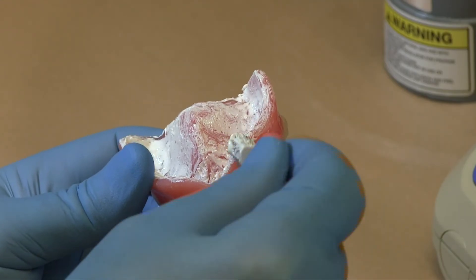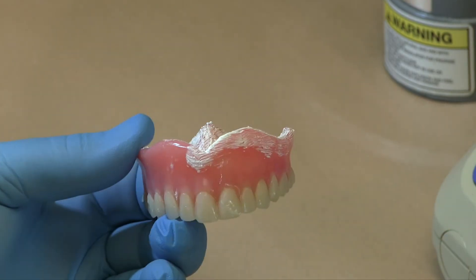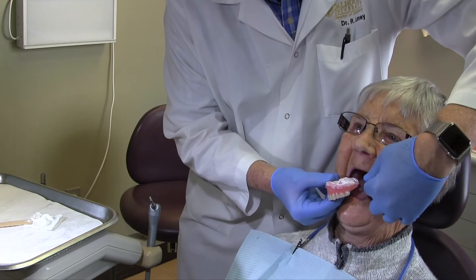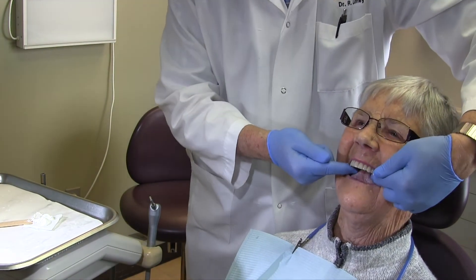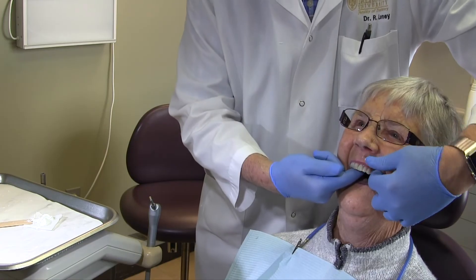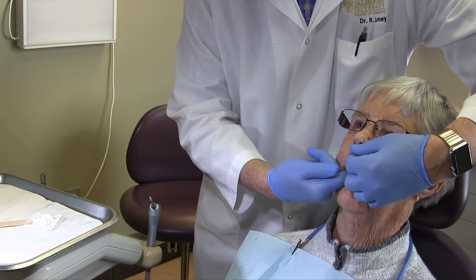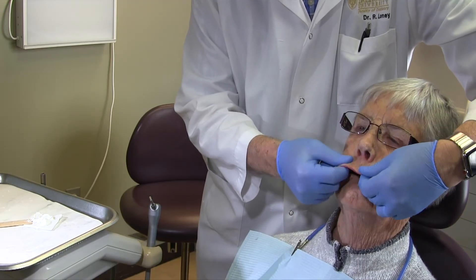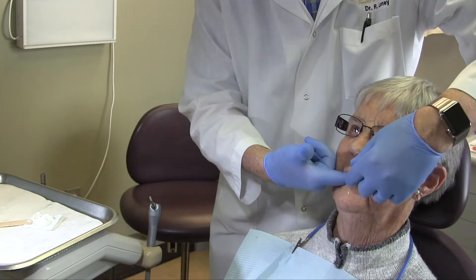Once the denture bases have been adjusted, check the denture peripheries. Apply paste up and over the edge, lapping onto the buccal surface by 5 to 10 millimetres. It is easiest to check one side at a time so the paste doesn't wipe off on the cheeks or lips during insertion. Holding the denture in place with one hand, border mold the opposite side and have the patient make functional movements while you stabilize the denture.